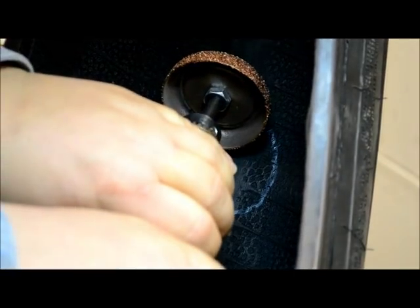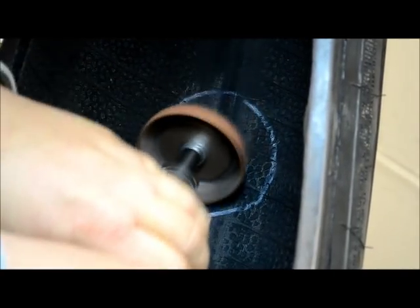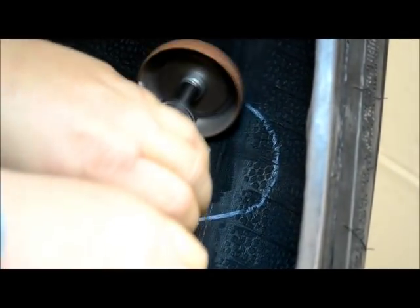Using a low speed buffer and a fine grit wheel or cone, thoroughly and evenly buff within the marked area. Be careful not to buff so deeply as to expose the tire cords.